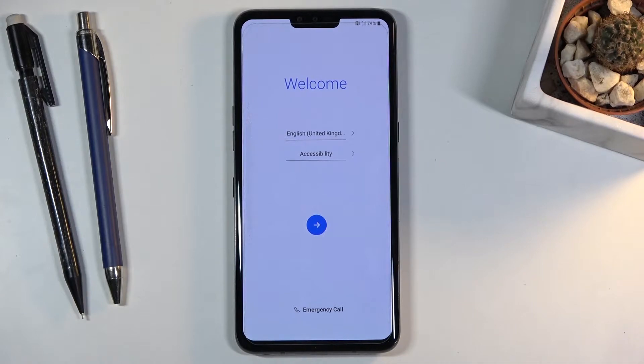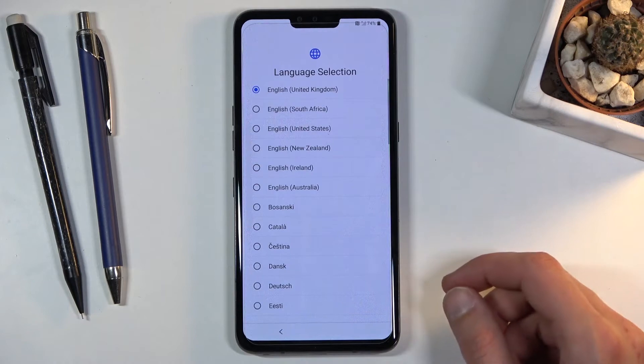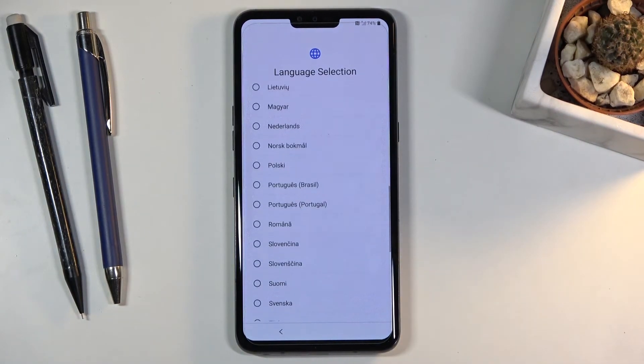When you boot it up for the first time you will be presented with the screen you can see right over here, and all you really need to do at the beginning is select your language. For me it's already selected to the one I want to use, but if not, simply tap on the arrow right here and select your desired language.